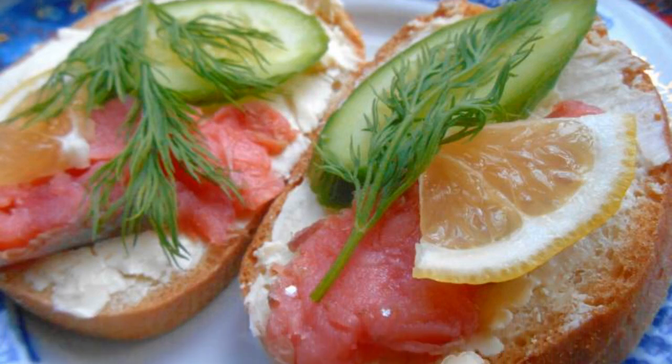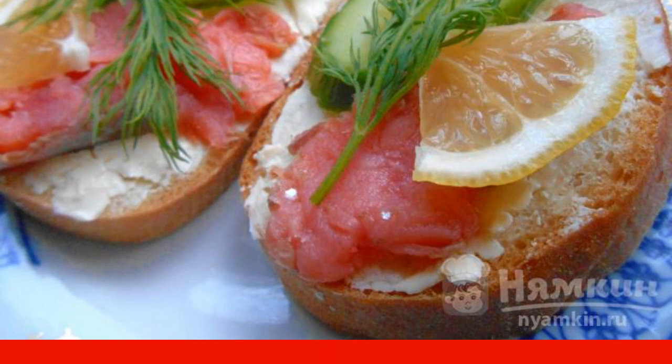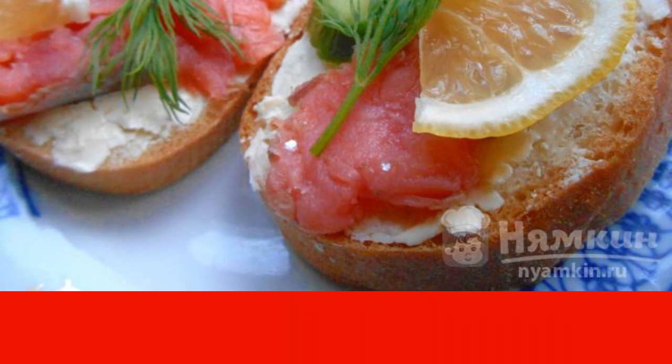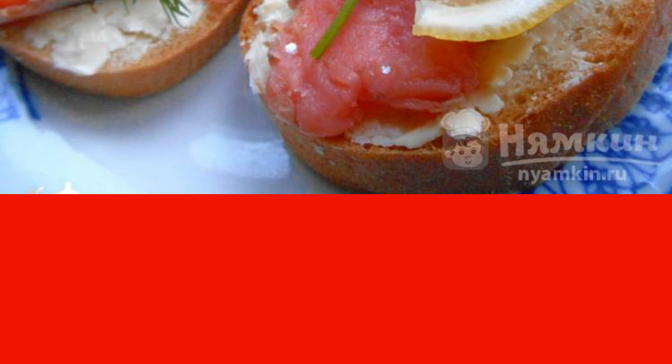Sandwiches with smoked salmon are a great option for a delicious snack or breakfast. Such sandwiches can also be prepared for a festive table — sandwiches with red fish on holiday will be a good decoration for your table.